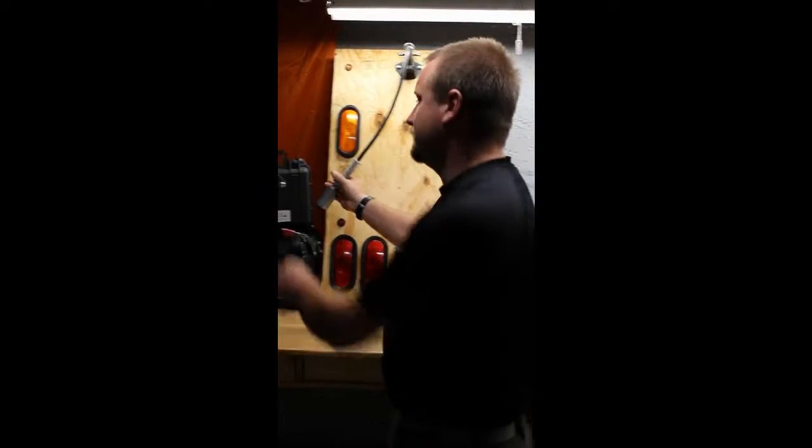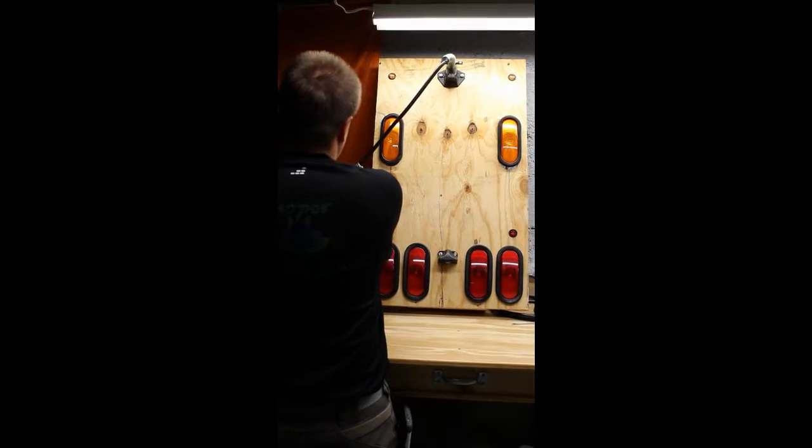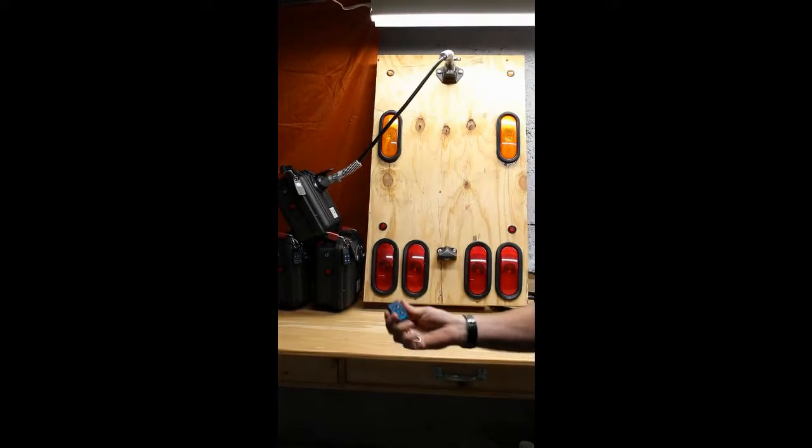We're going to plug her in first. Everything else is remote control.